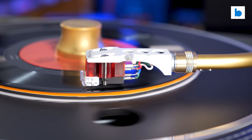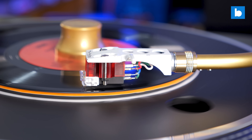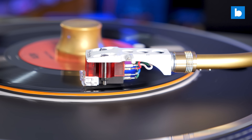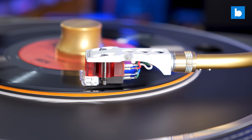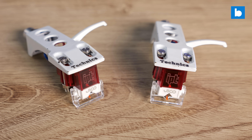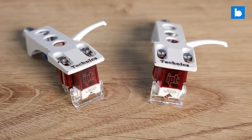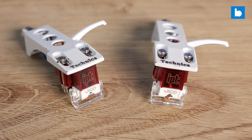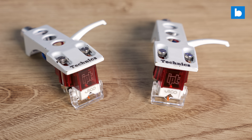It's designed with club performance in mind, and the main upshot of that is that the Impact has a lot — and I mean a lot — of punchy low-end, the kind you can really feel on a big system. With music like boom-bap hip-hop, drum and bass and reggae, the kind of stuff where bass is the focus, the Impact does sound incredible. The payoff for that though is that you do lose a bit of crispness in the high-end.